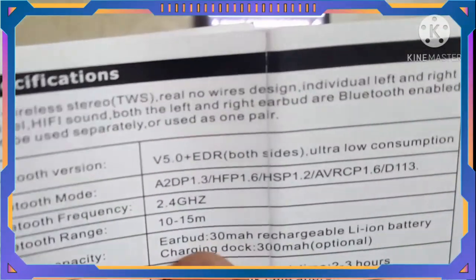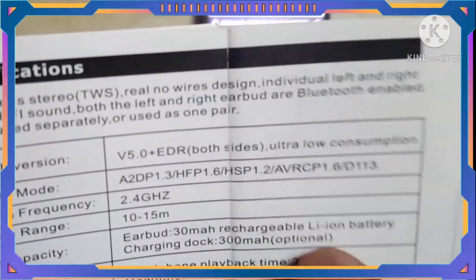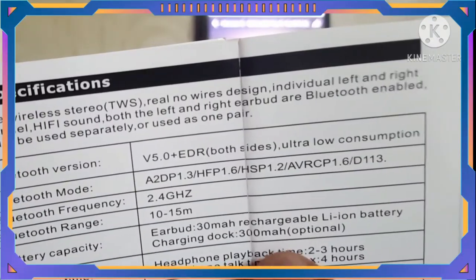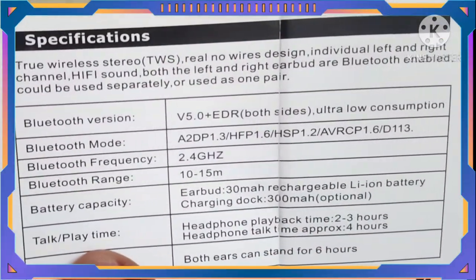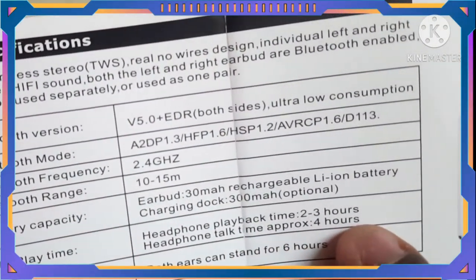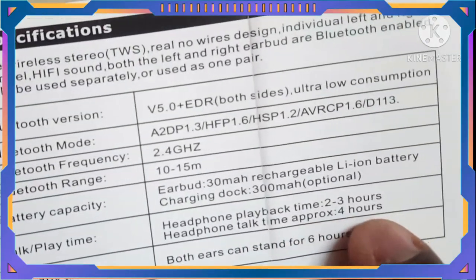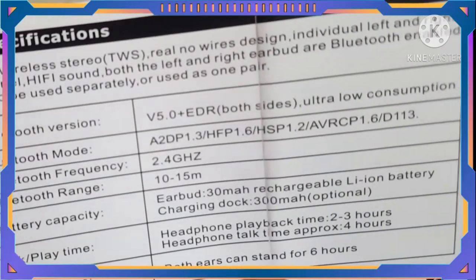Battery capacity. The TMAX rechargeable lithium battery charges 300mA. Headphones playback time: 2 to 3 hours. Headphones charge time: approximately 4 hours. Both earphones can stand by for 6 hours.